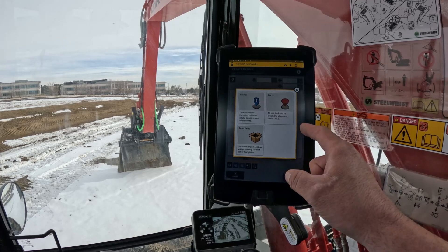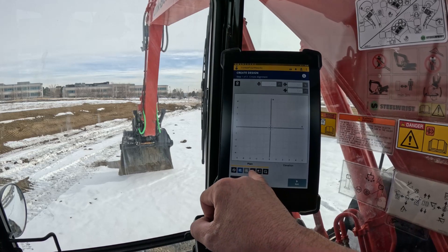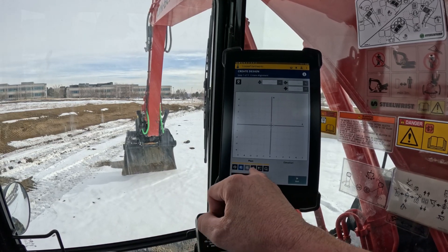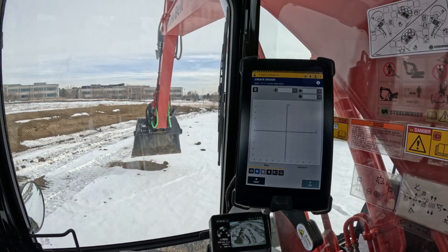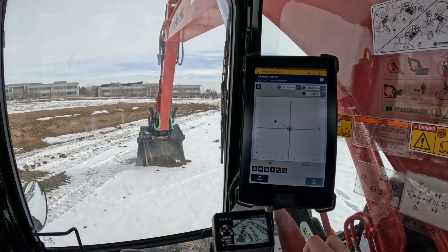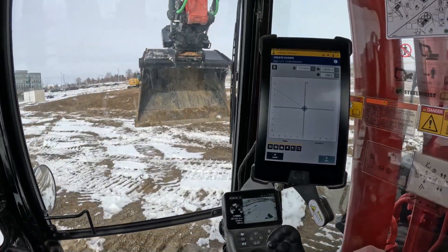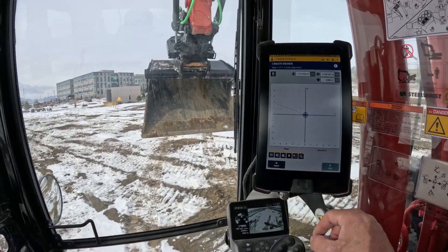We'll do a pretty basic one here. Instead of using points on the screen, we're going to use our focus point of the bucket. You can see down at the bottom — I'm using right, left, or middle. We'll just use the middle. So we're going to reach out and start right here and create a point. We'll hit our blue dot and make a couple of points behind us. You can see it creating that line string as we go.